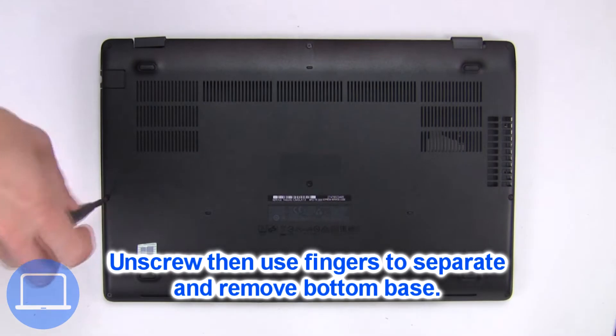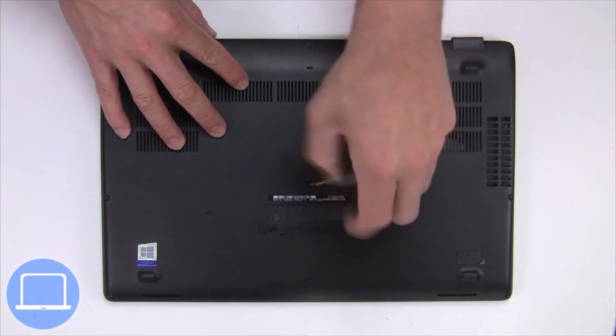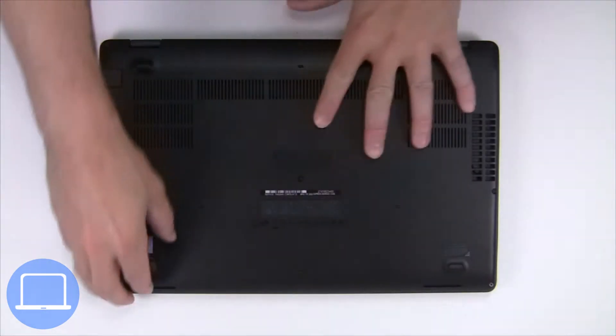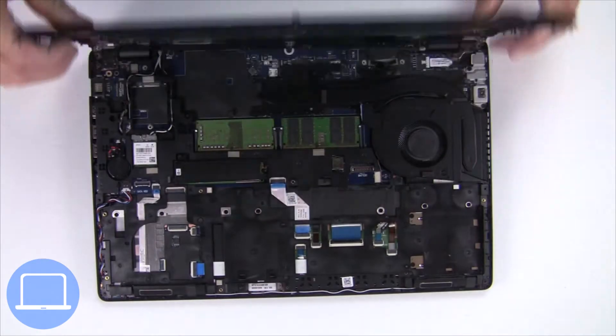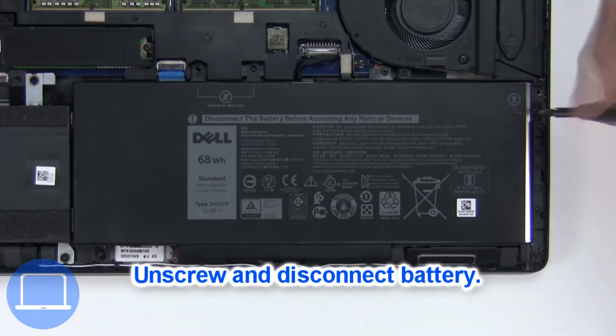Unscrew and remove the bottom base. Now unscrew and disconnect the battery.